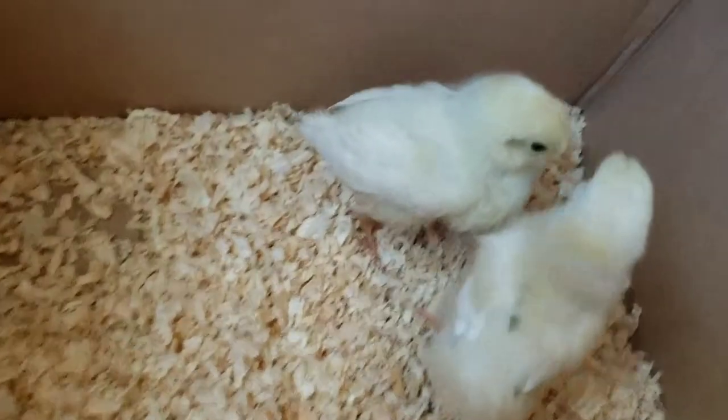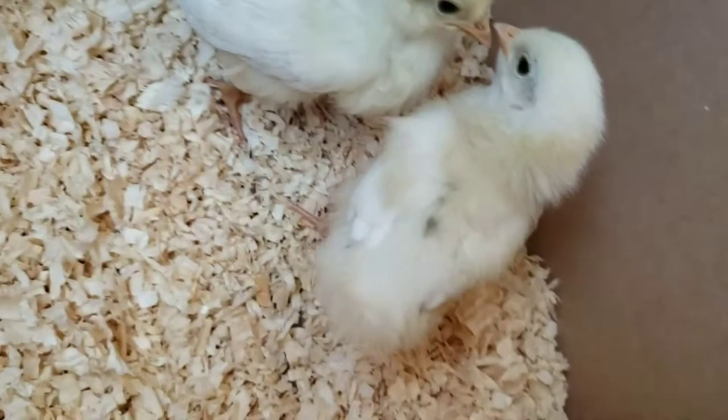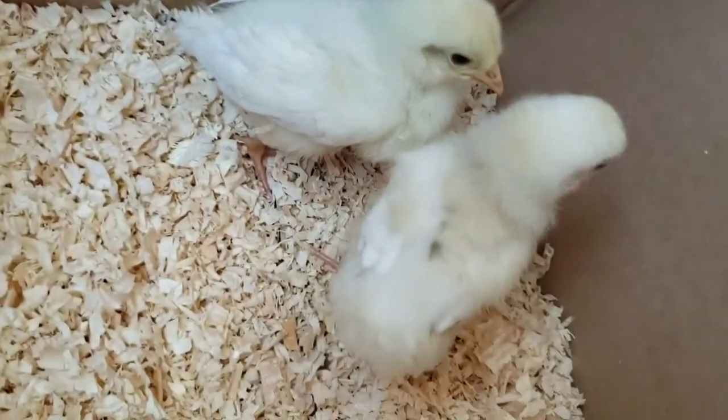Here's a side-by-side of the two. They are the exact same breed, the exact same age, and one has very tiny feathers and the other one has pretty full feathers.